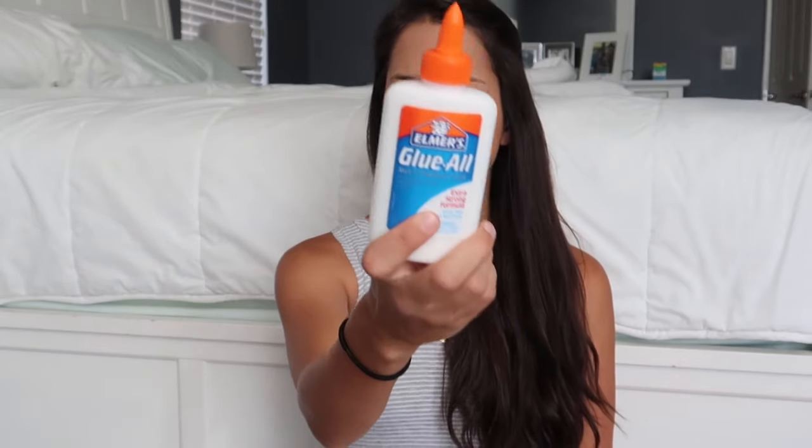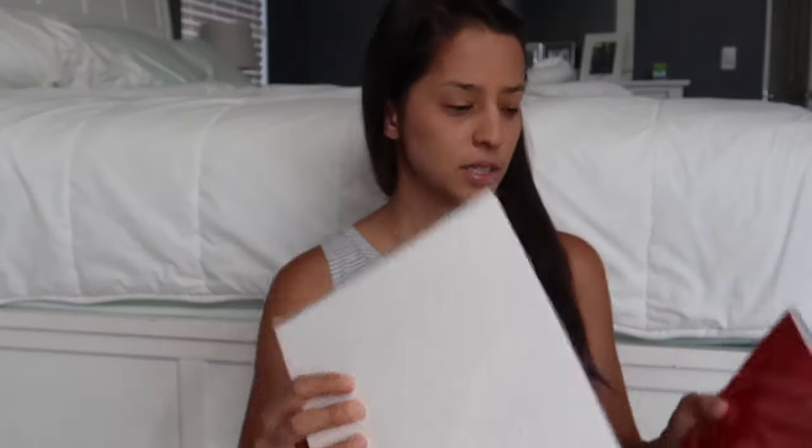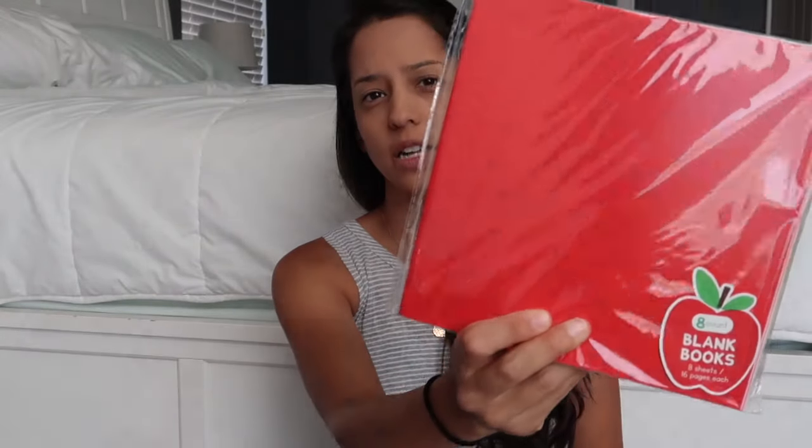I picked up some Elmer's Glue All for some art projects. The last items I picked up were from the dollar spot. The first items from there were these eight blank books, and I found them in colored as well. I hope to use these a little bit more this year for writing stories.